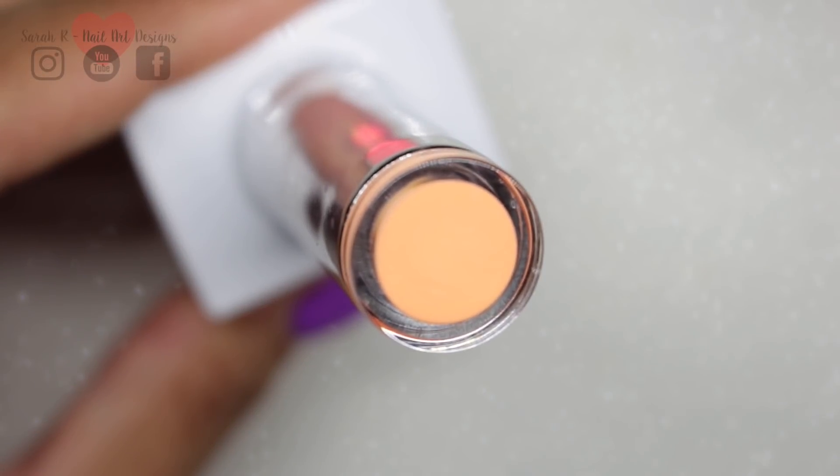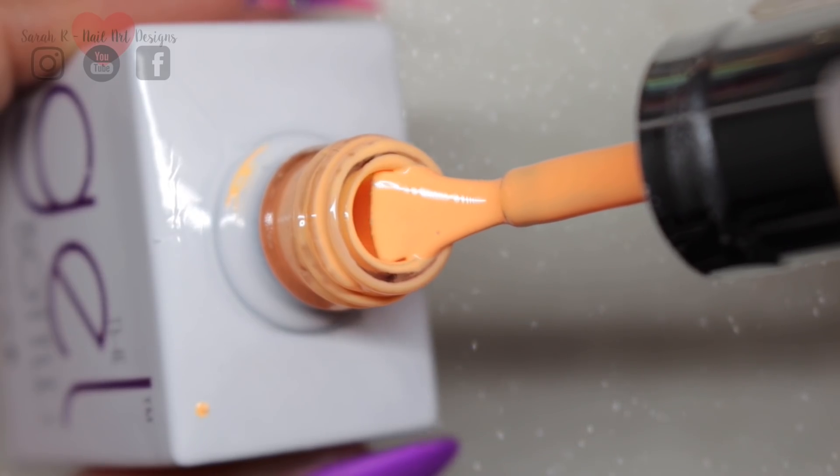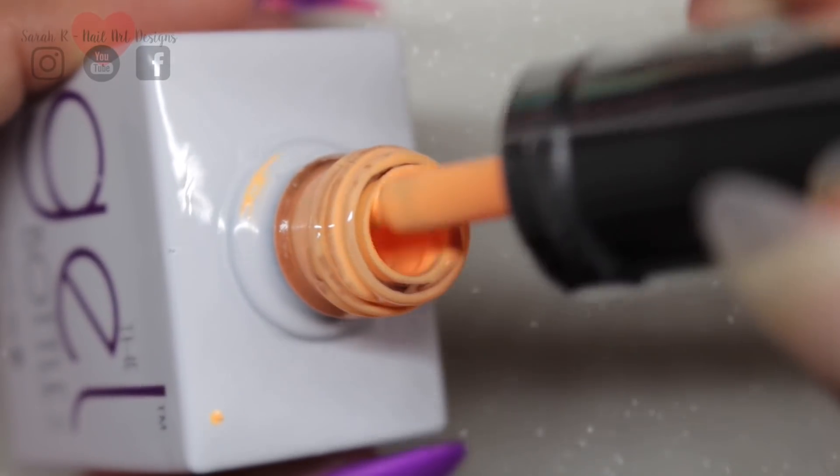Then we have Peach Daiquiri, and this is a really pretty light peach. I've pulled out a fair few to compare this to.